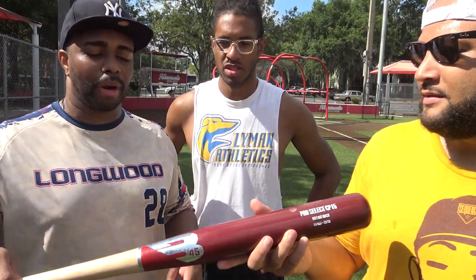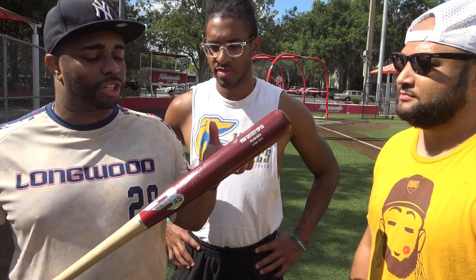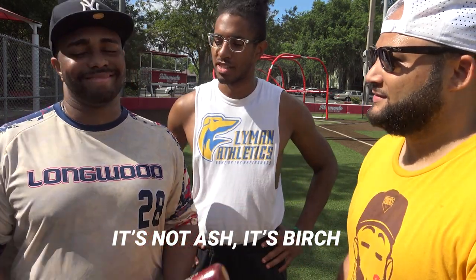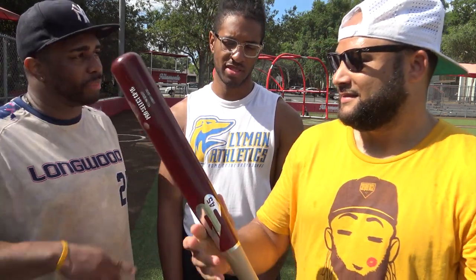Looking at this bat, it looks too pretty. I feel like if I take a good swing at it, it'll disintegrate in my hand and there'll be nothing but ash — well, birch. Nothing but birch. Shout out to the guys at B45 for sending this through.